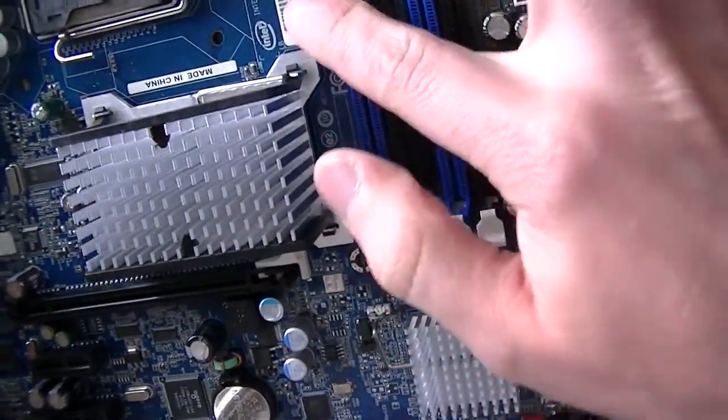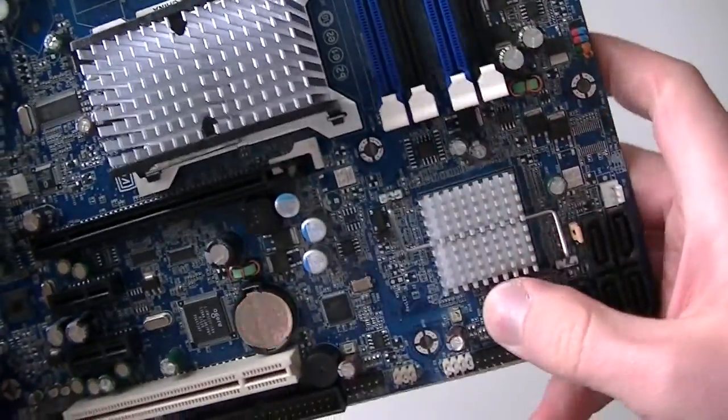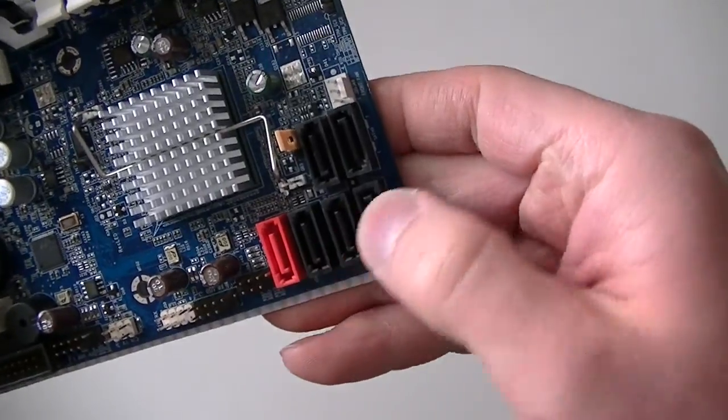It supports four memory slots here and supports DDR2 memory. It has a Northbridge and Southbridge, and has six Serial ATA ports here.